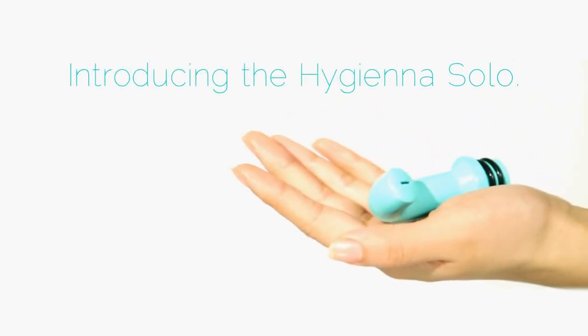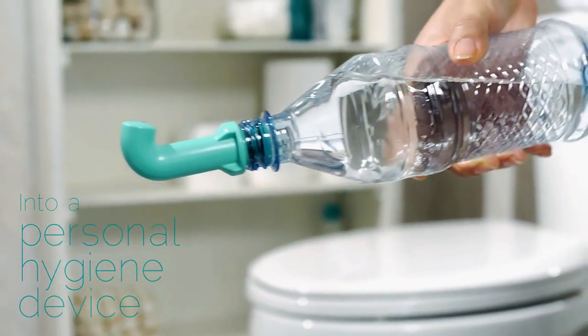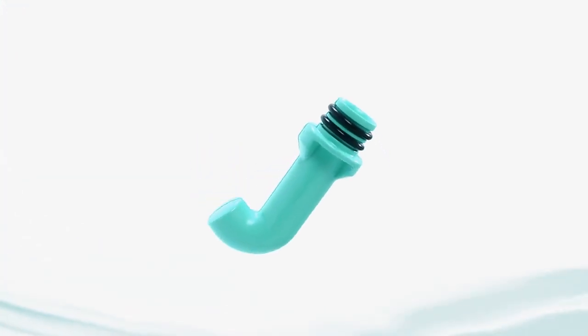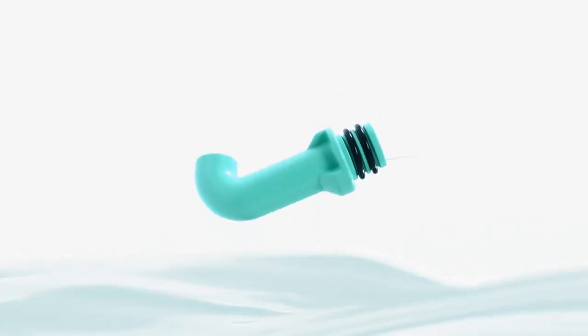Introducing the Hygiena Solo. It fits in the palm of your hand and transforms a plastic water bottle into a personal hygiene device. The Hygiena Solo features an angled nozzle, which makes it more convenient and effective than other bidets or water-based methods.